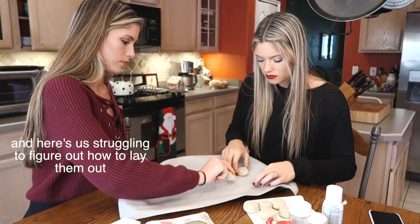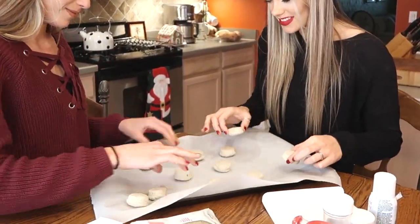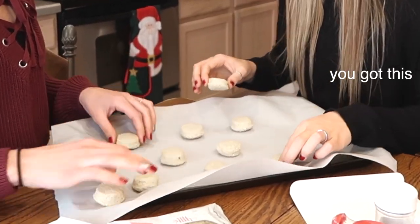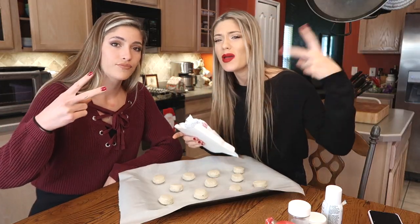It's really not that hard. I honestly think we're making this more difficult than it needs to be. Oh for sure. We're gonna put these in the oven and we will be right back.